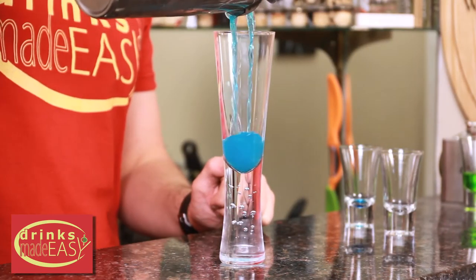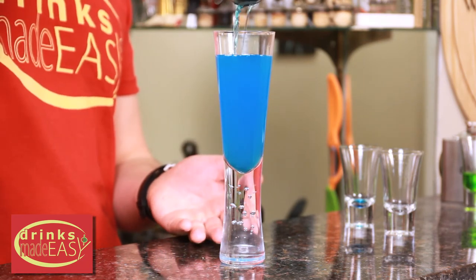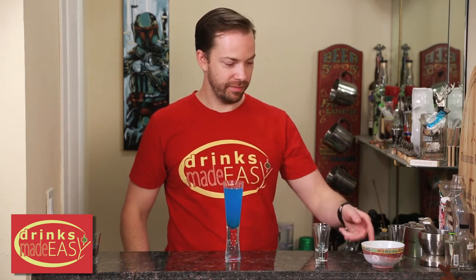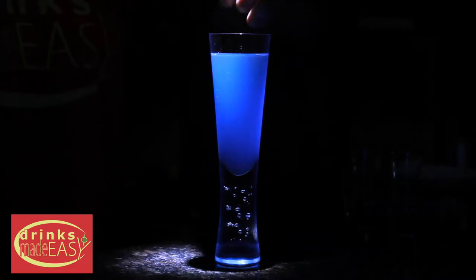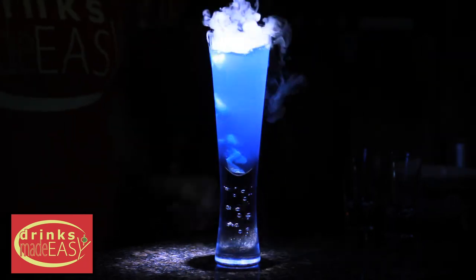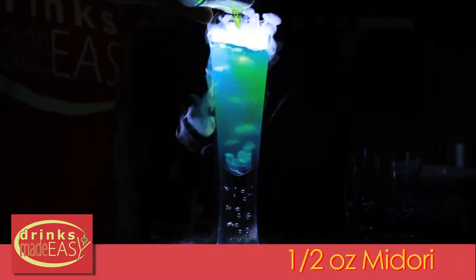Pour it into a champagne flute, or if you have a really cool glass like this that can double as a lightsaber. And last but not least, just some dry ice. And if you want a green lightsaber, you can just add half an ounce of Midori.